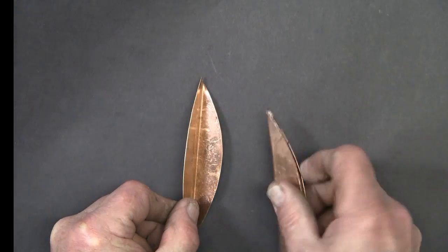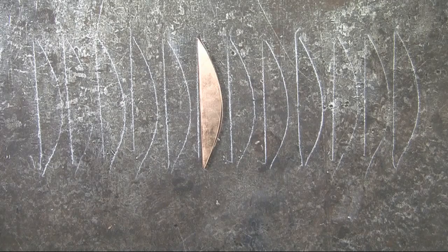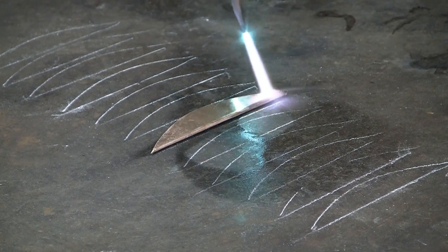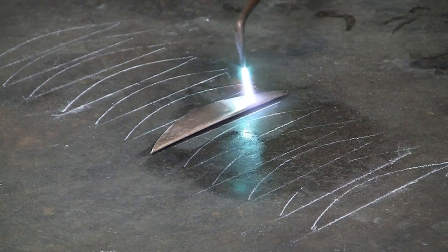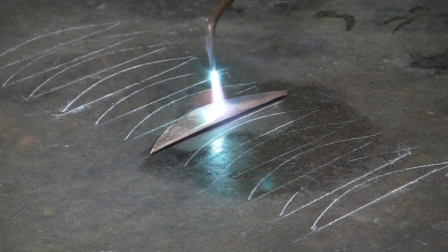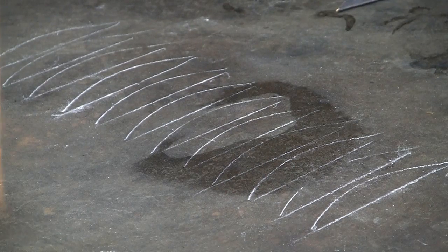Cut out the copper leaf blanks and fold in half, laying them out so that I can anneal all of them at the same time. I want to anneal both sides.